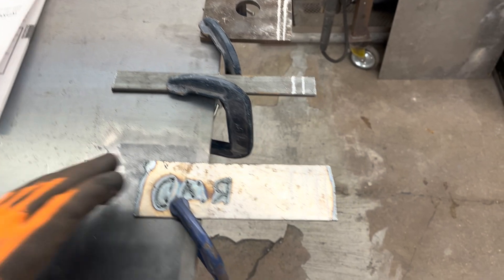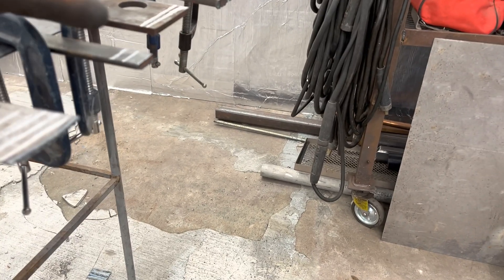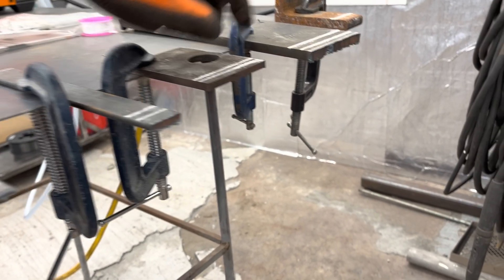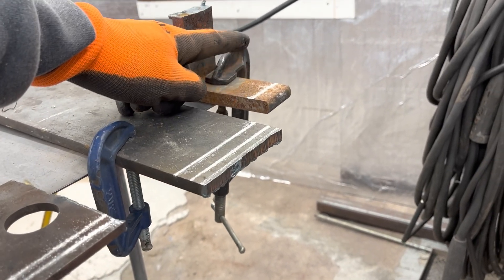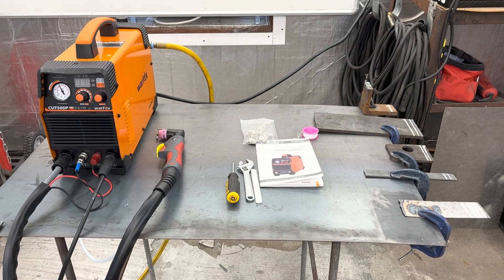What I have planned today: I have some thin 16-gauge plate here, and then I have different thicknesses going all the way up — three-sixteenths, about quarter inch, about three-eighths, and a half-inch piece for the grand finale. We're gonna go through each of those, run on 120 volt first, then do the same tests on 240 volt and see how she holds up.